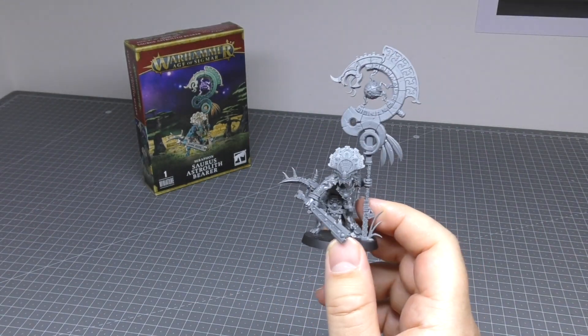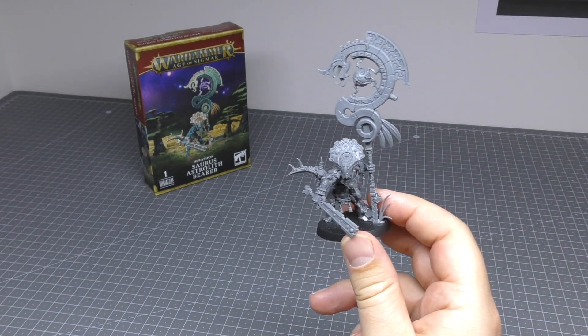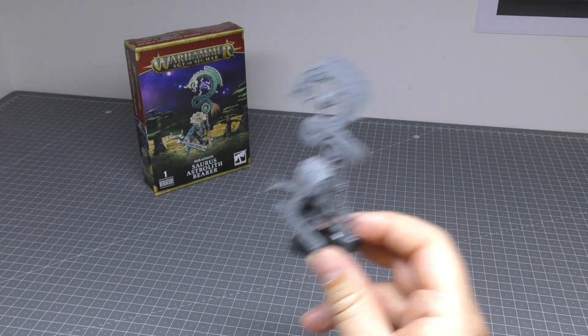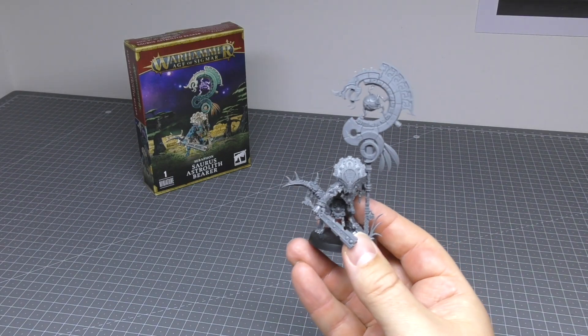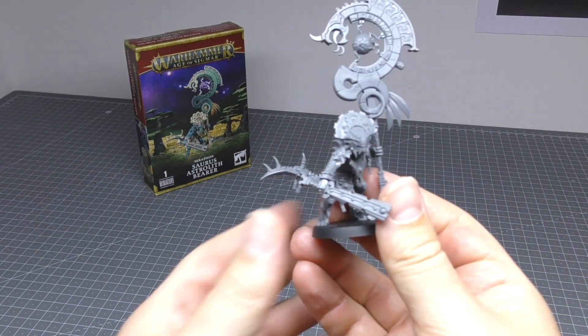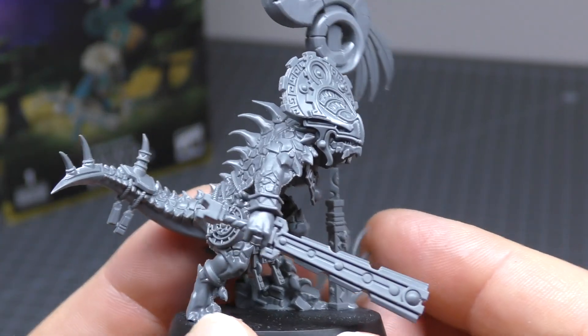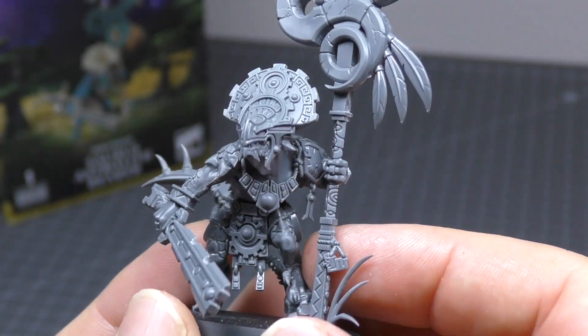I guess they could have priced it at £25 — that would have been a bit more reasonable — but as it stands it's going to be a great centrepiece to your Soros warriors. You can just imagine one of these being flanked by two units of 10 Soros warriors and that looking very, very cool. I don't know if you can see the detail on this but it's what you'd expect for the new range of Seraphon.